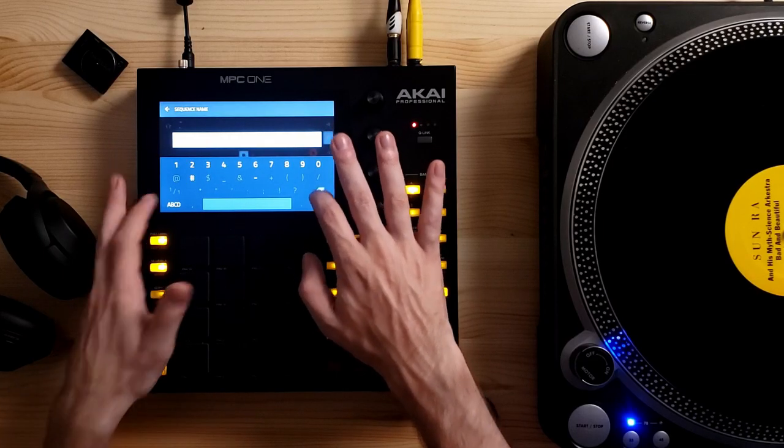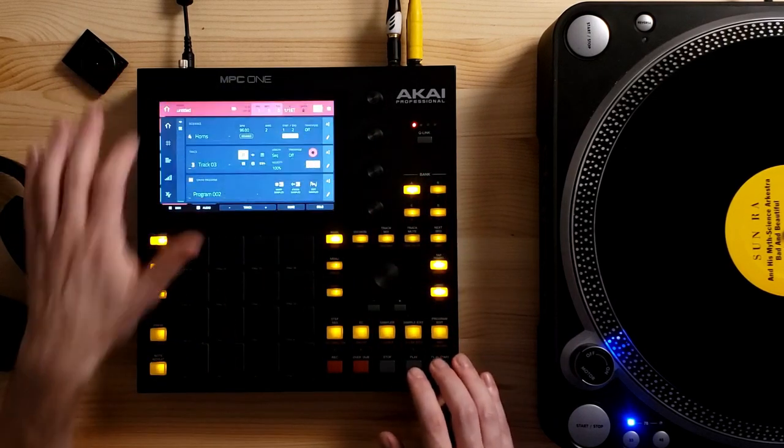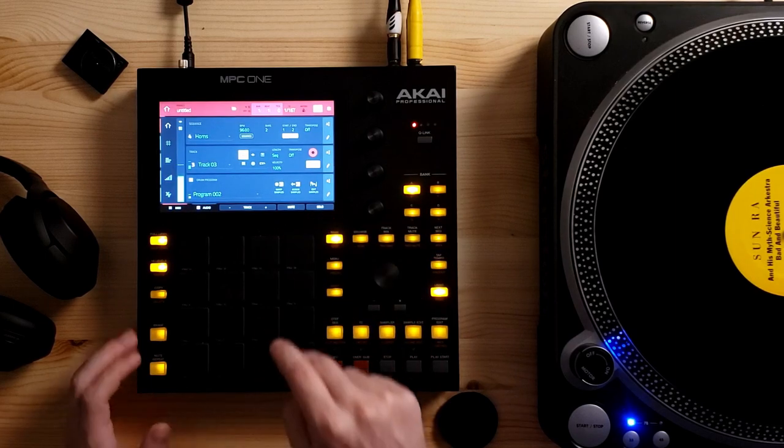What I'm going to do before putting in this horn sample is copy the sequence and make a new one to add the horns on. When we actually put the song together, we want to make sure we have different parts of the song — it's not just a single loop. I'll copy that whole sequence and call it 'horns,' so we know this is the sequence with the horns added. Now that we have that horn sample peppered in, I think we can add another similar sound to add even more variety to this beat.